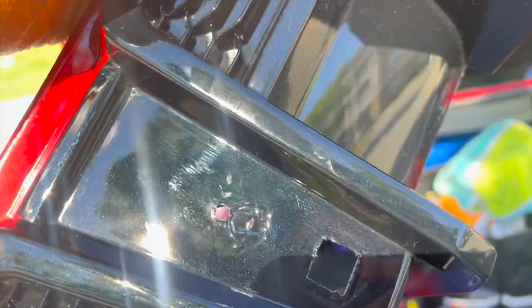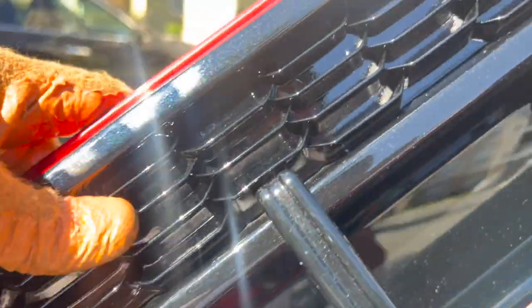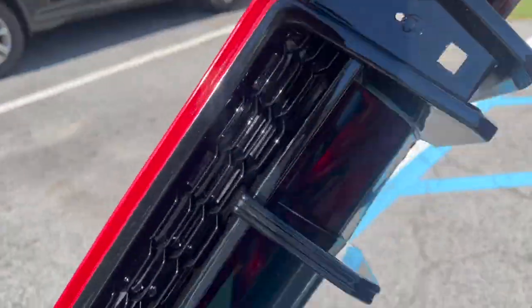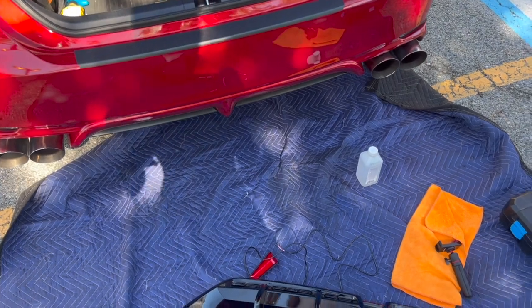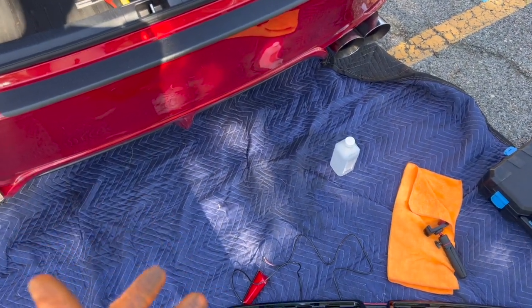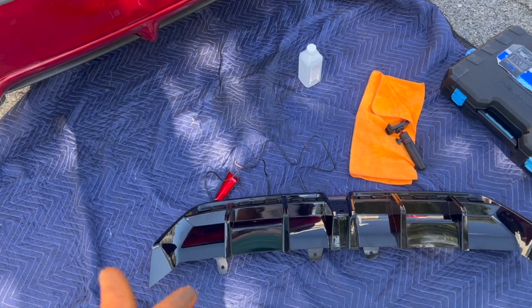It's supersonic red or midnight black metallic on the side — you can kind of see it, it's a little dusty but I'll clean it off after installing. I'm going to show you how to put this diffuser on because it's a little different from the V2 diffuser, and it also has a brake light.